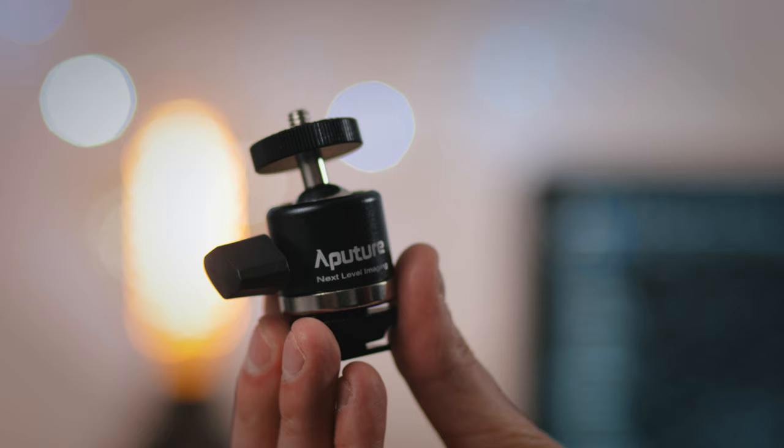The only thing I have issue with is that it doesn't come with a Sony NPF battery. I know they're really common batteries, but still it may have been nice. Now let me show you what it can do.